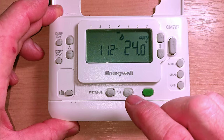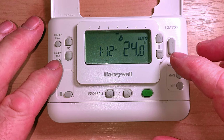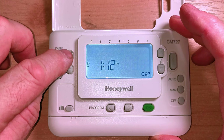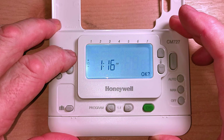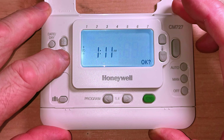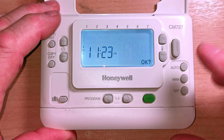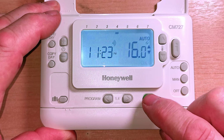To set your programmer, it's fairly straightforward. Whatever button you press will do the thing you're trying to do - that's what I like about this programmer. So for instance, if I want to change the time, I just press the clock button and now we can adjust the time. Use the plus and minus buttons to change the time to what you want. If you hold the button down it will scroll quickly. I'm going to set the time to 11:23. Then you press the OK button to lock that setting in.